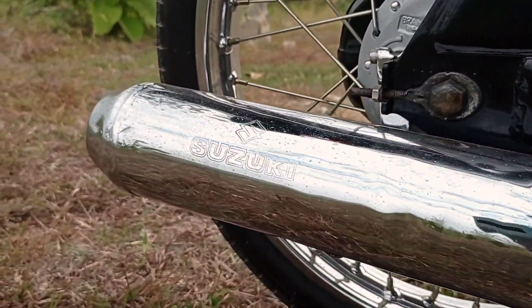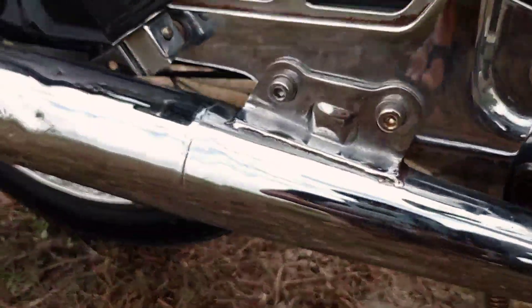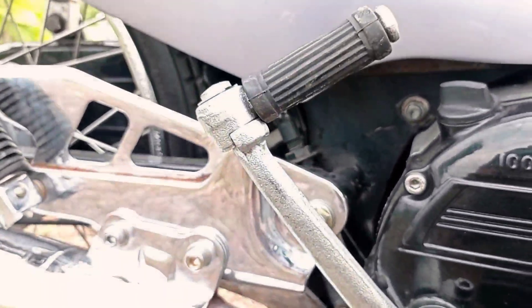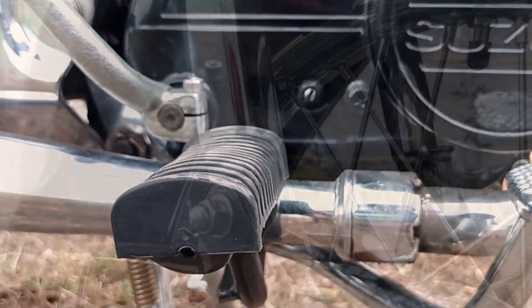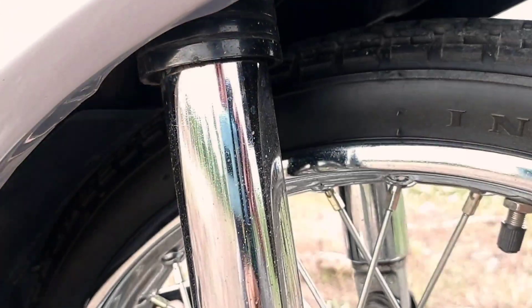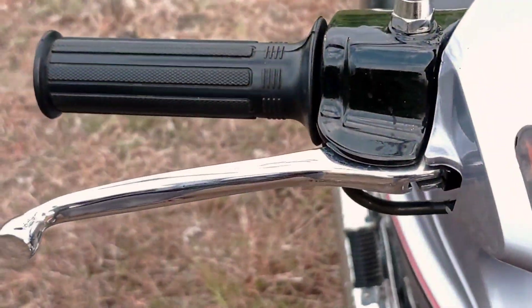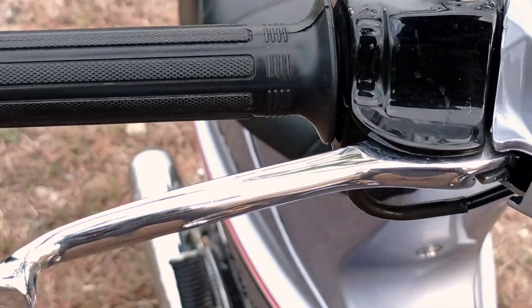Bagian knalpot-nya masih Ori-nya. Suzuki juga sudah diganti. Kickstarter juga sudah diganti. Red pot-tab diganti. Ini di bagian shock belakangnya. Bagian part-nya sudah di chrome ulang.